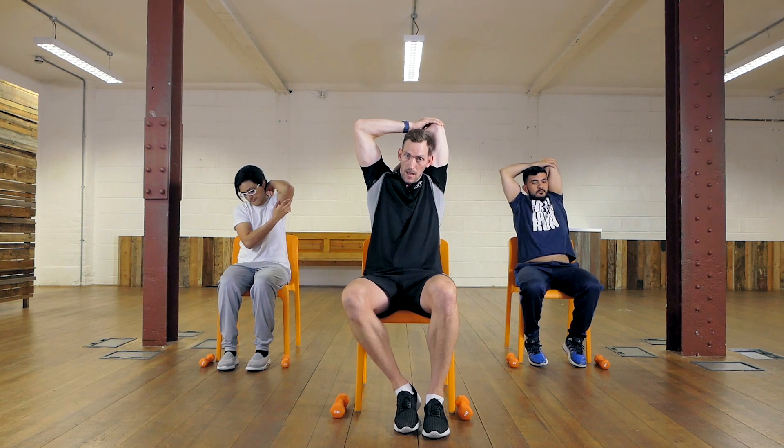The last stretch is for the chest — take your arms out wide, sit upright, and really open up that chest. Hold that for a few seconds. That's your stretch done. You've done a great job — really good effort, and I'll see you again soon.